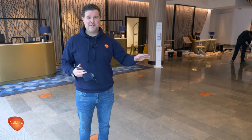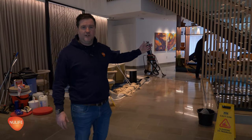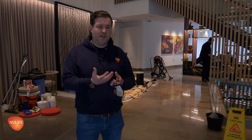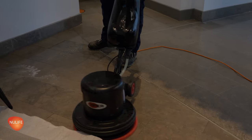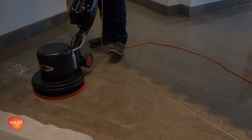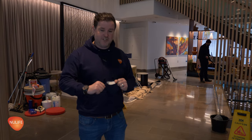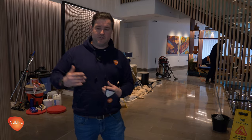The first thing we're doing is Sam is going to deep clean the floor. It's a really simple process — it involves a specific soft red floor pad to make sure we don't create any further damage, and a pH neutral cleaner that simply removes surface contaminations without leaving any residues behind. We also agitate the grout lines to make sure we get them as clean as possible before the polishing process starts.